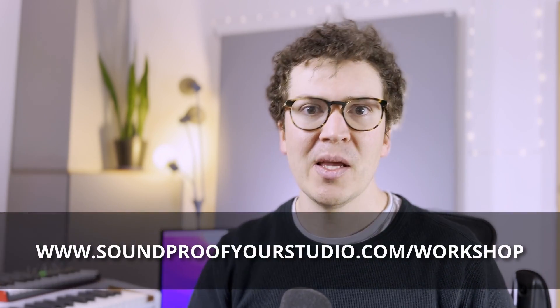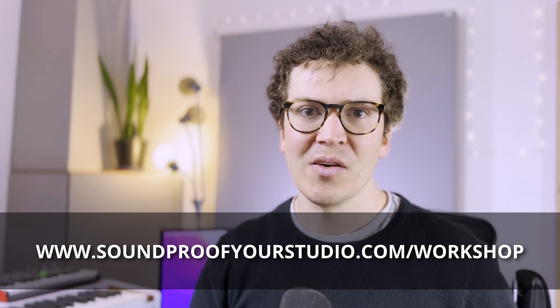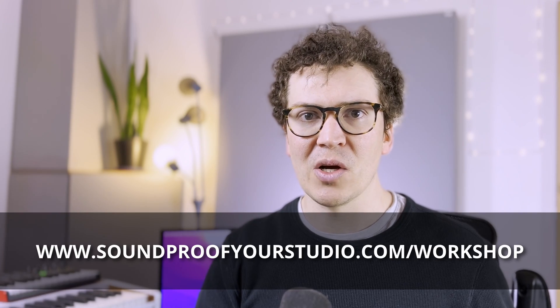I hope this was helpful. If you're piecemealing this whole thing together, a fast track is to go to my free soundproofing workshop at soundproofyourstudio.com/workshop. You can watch it right away — it's 45 minutes of in-depth teaching covering the whole process of how I would build a studio again, knowing what I know now.